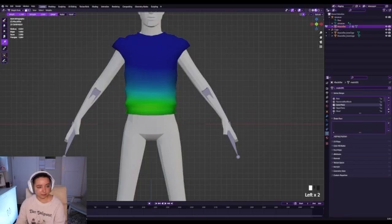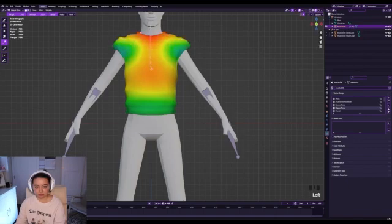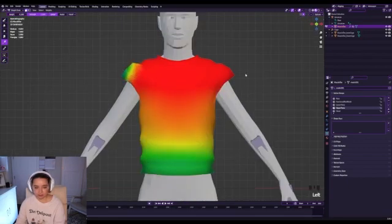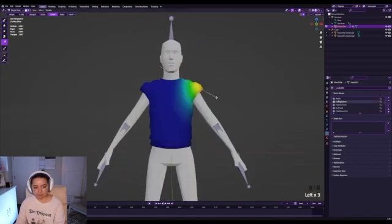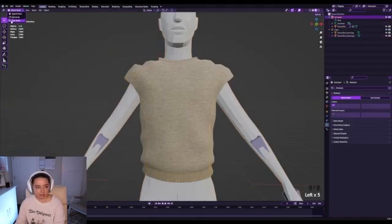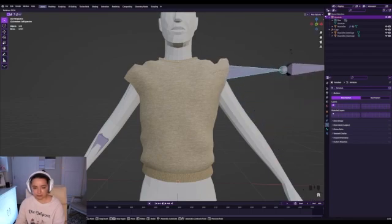Go to lower torso, switch back to gradient, and give the bottom pretty heavy agency. Then upper torso — go downward and give it less agency on the arms. For the left upper arm, remove a lot of that influence there. Select the armature, go to pose mode, and see how it interacts with things.